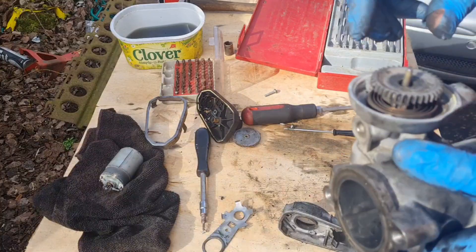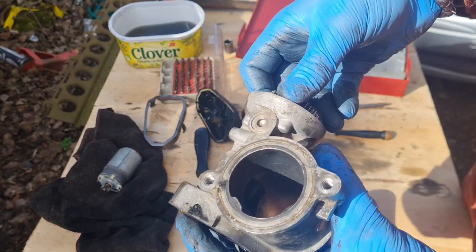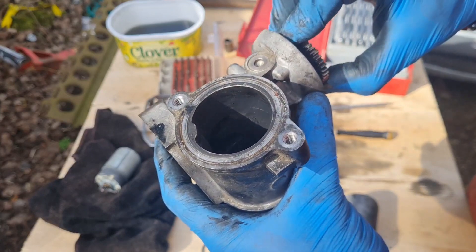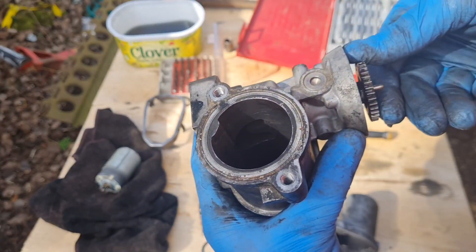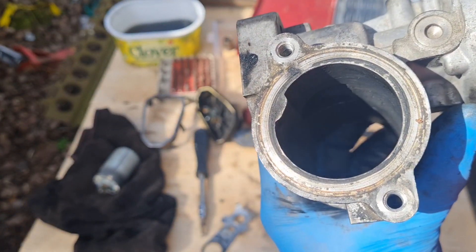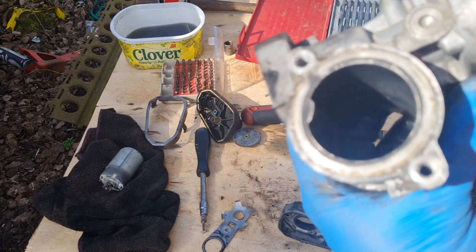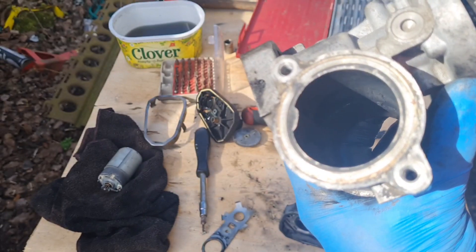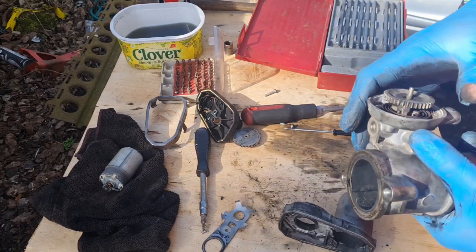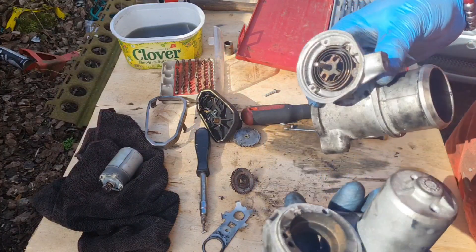So for you Jaguar X-type enthusiasts, if you want to know what an EGR valve does — there you go. There's a little chamber in there where your exhaust gases go. You can see it open up — you can see daylight in there. Closed — daylight. Closed — daylight.